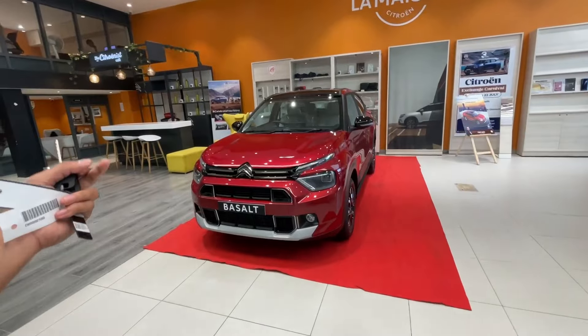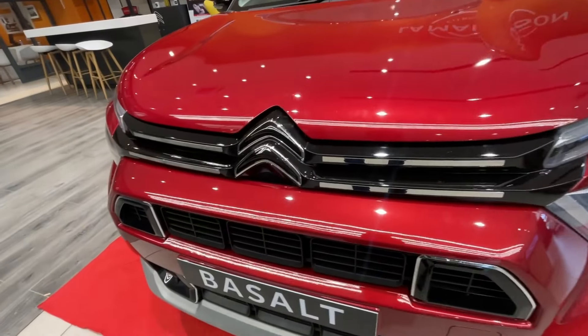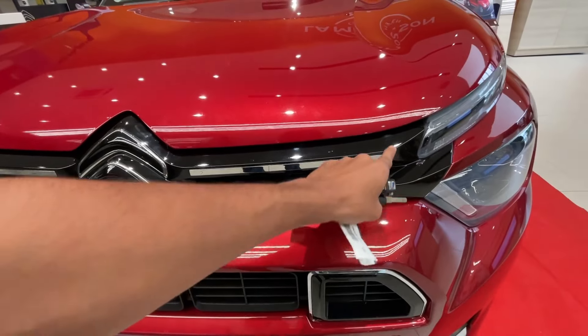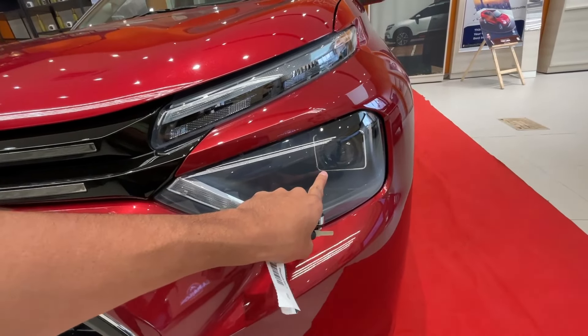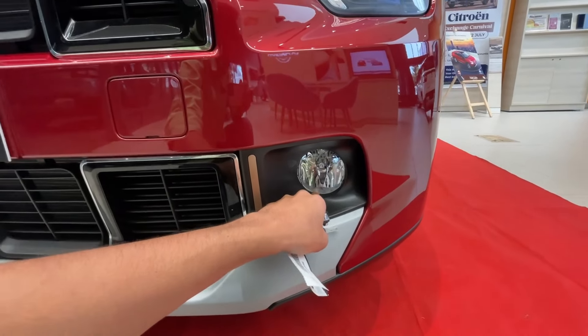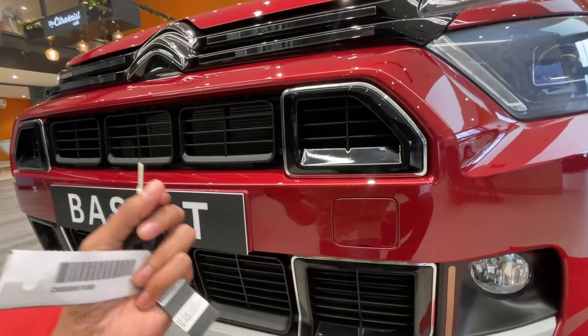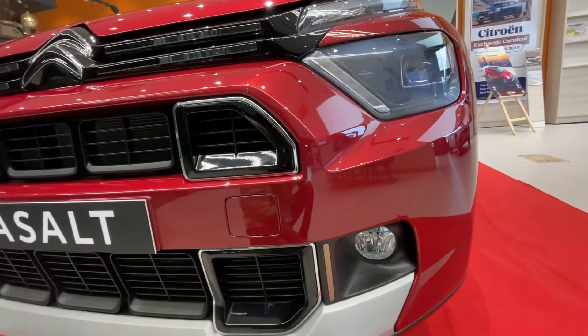Now we are going to talk about the car starting from the front. Here we get the typical design of Citroen with the Citroen logo. We get chrome inserts and a piano black finish. Here we get DRL projector headlamps with LED. We also get fog lamps here, which are halogen based. The grille is very good with piano black inserts. It's a good look for the car.